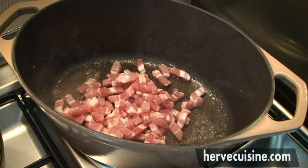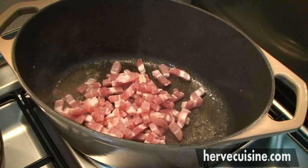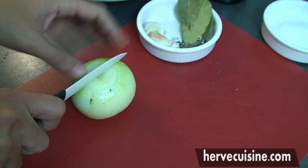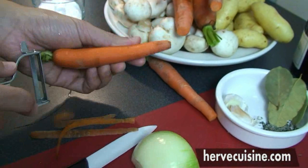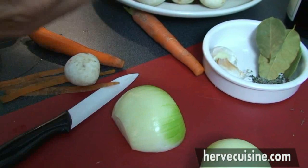While the bacon is cooking, I'll start to prepare the vegetables. I will start with the onion that I'm going to slice thinly — see my nice ceramic knife. And now I'm going to take care of the carrots, so you are going to peel them and slice them. Same for the mushrooms.